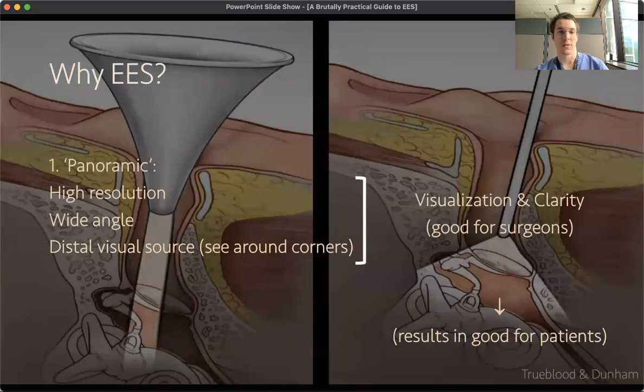Every discussion on endoscopic ear surgery requires a comparison picture at least once to demonstrate how much better and more wide angle your visualization is with the endoscope than with the microscope — preferably with a really small speculum like a four millimeter speculum — to demonstrate the significant difference between the two. You really do get a much wider field of view with the endoscope because it's as if you're translating your eyes all the way down the Hopkins rod shaft and looking out the bottom of it. You can see way to the left, right, up and down.